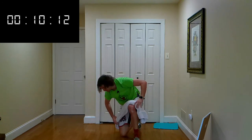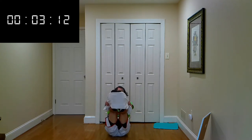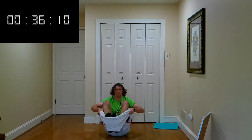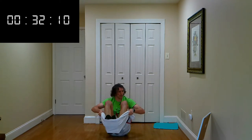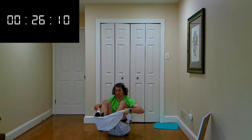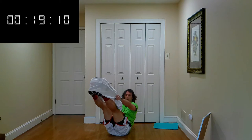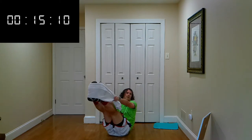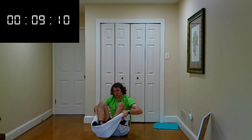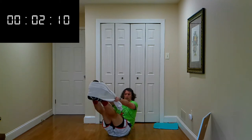Let's do some ab work. Sitting on my butt, putting both feet on my towel. We're going to hold in and out — in, out, hold it. Knees to your chest, out and hold it. Grab onto the towel for support. At your own pace — you can follow me or go a little bit slower, whatever you need to do. We got short time here. Time.